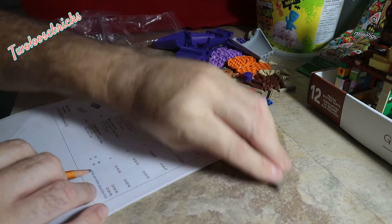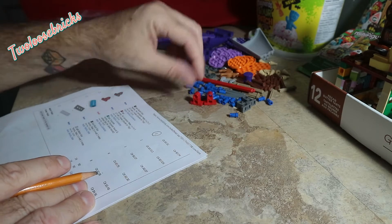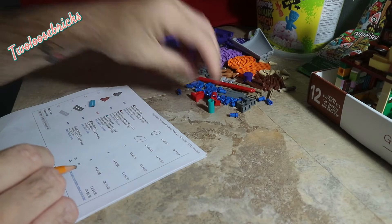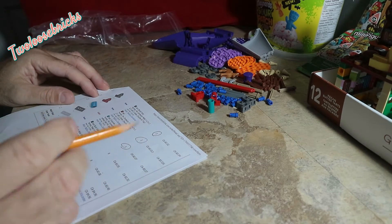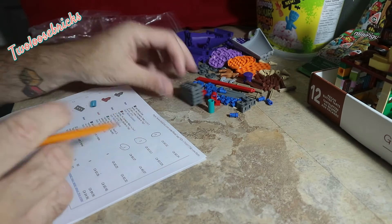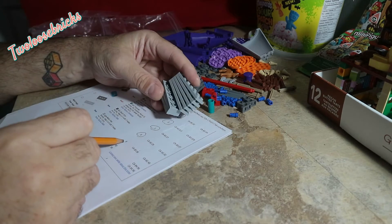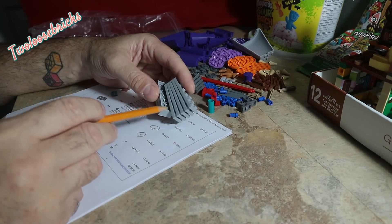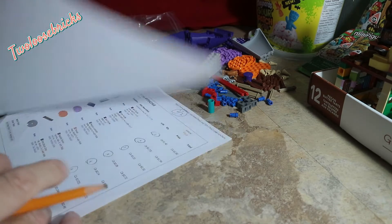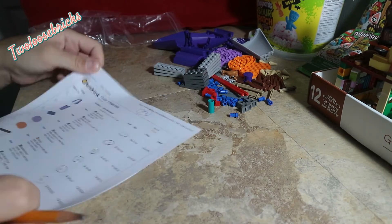Two of these — yep. Two red ones — yep. One solid round piece — yep. Six of these: one, two, three, four, five, six — yep. And eight of these: one, two, three, four, five, six, seven, eight. And that is order complete! I'll go on BrickLink now, check off that the order is complete, leave my feedback for the seller, and that'll be done.